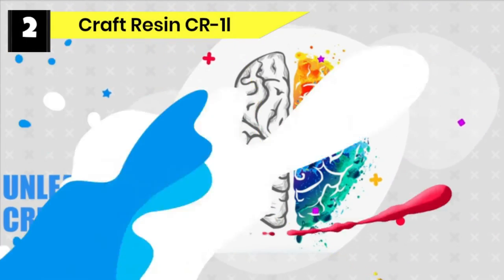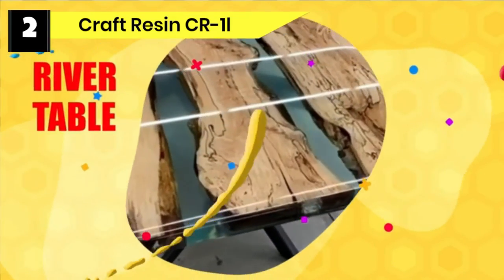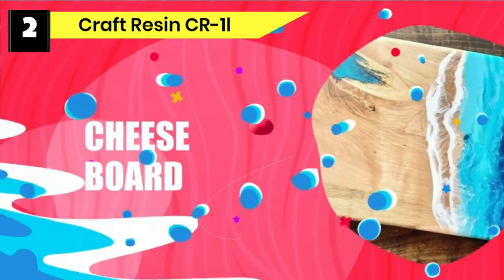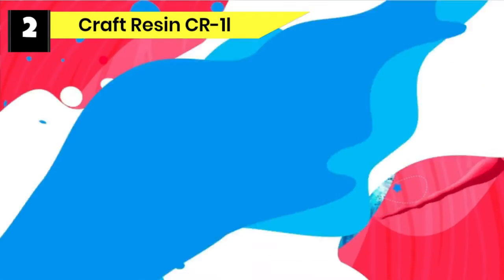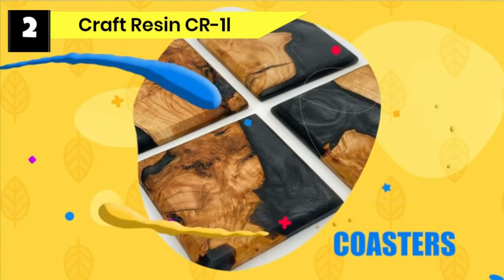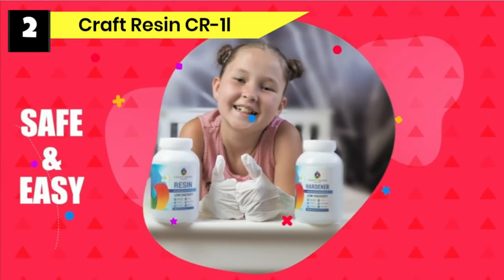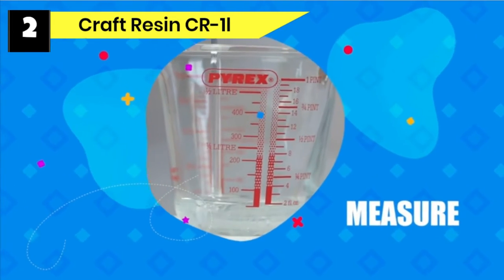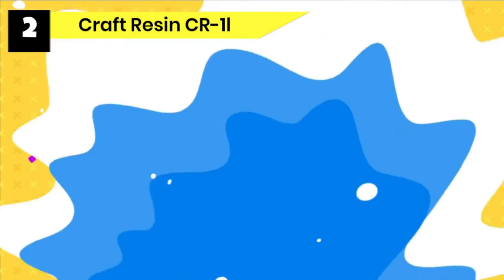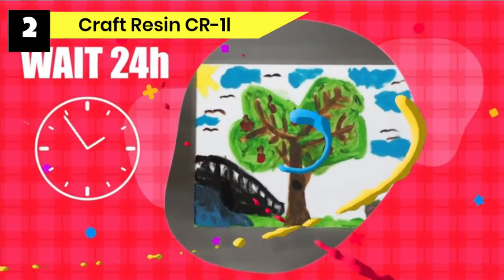Number two: Craft Resin CR1L Food Safe Epoxy Resin. Just like Pro Marine Supplies Art Resin, Craft Resin Creative Liquid is also built for the epoxy artist — the theme is similar, with excellent revelation of details. Craft Resin Creative Liquid increases the attractiveness of your epoxy tumbler project, boosting the aesthetic value and making it stunning. You can carry your tumbler almost anywhere after decorating with it. It also assures military-grade durability that will leave your tumbler intact for a long time, withstanding normal daily use.